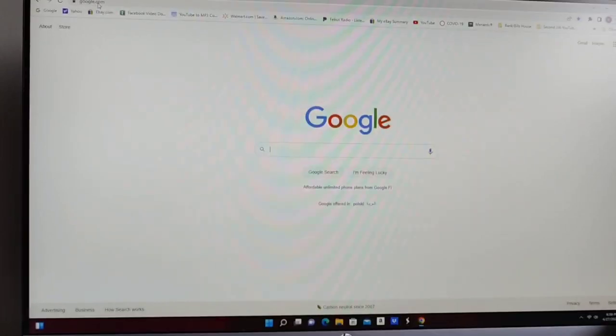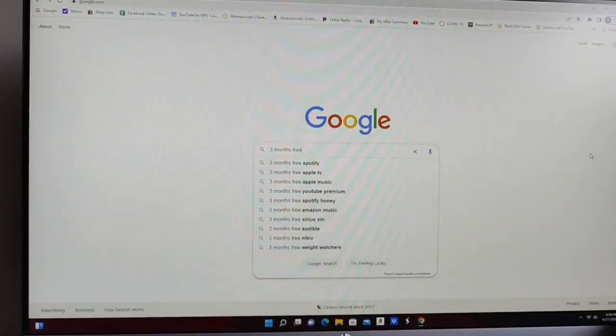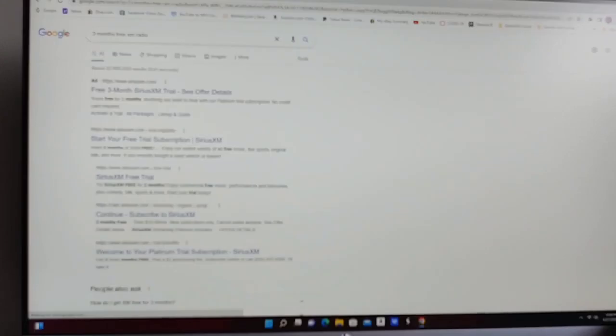I'm going to show you a free, quick, easy way to get XM satellite radio in your vehicle. All you need to do is go to your search engine on your computer, tablet, or smartphone and search 'three months free XM radio.'